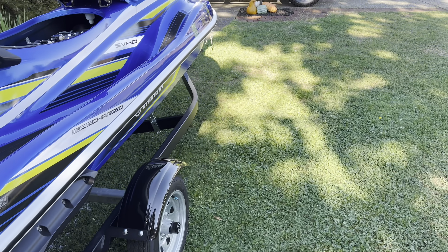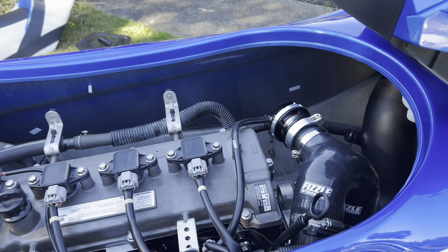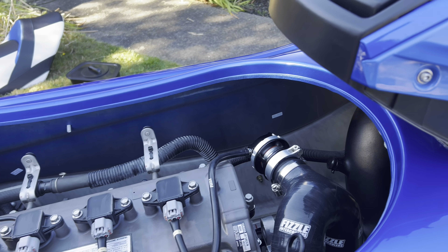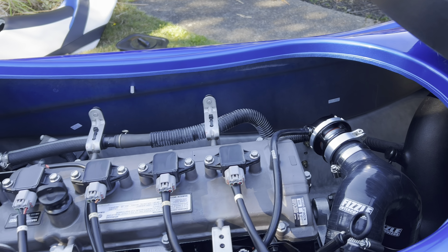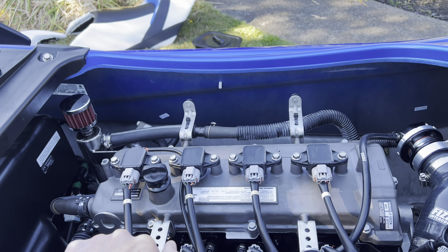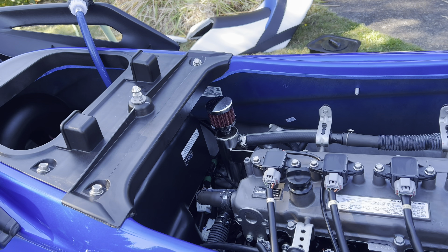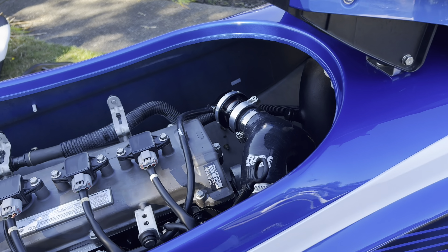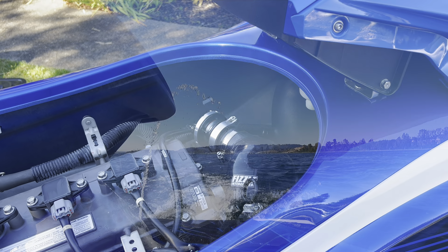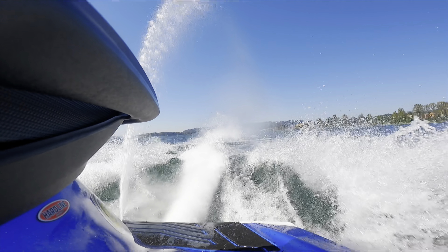Alright, so there you have it — you can actually hear the supercharger turning now, all the gears in there. This one has 135 hours on it and the supercharger clutch finally went out, so about that time I guess. I was hoping it would last longer, but at least it's towards the end of the season when it decided to go out. She's all replaced — I'm going to take it down to the water and make sure there are no oil leaks after a couple of hard runs. Back on the water, just a quick run to make sure everything is good, and then I'll put her away for the winter.